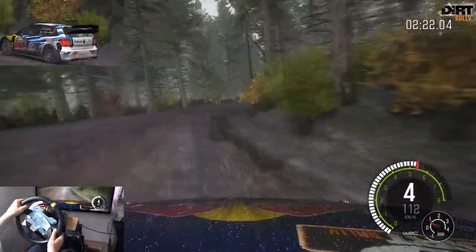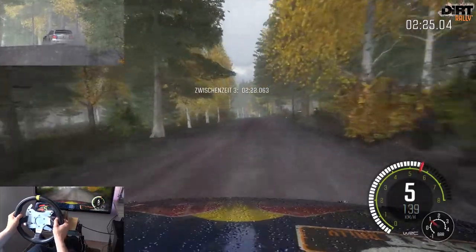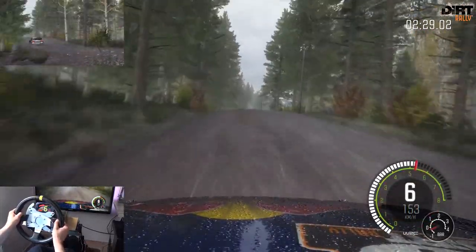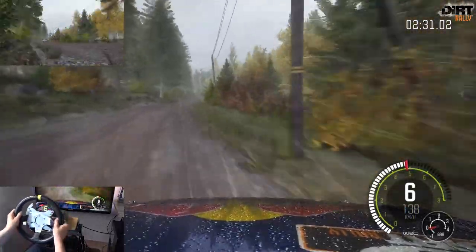Links 6 über 100. 40. Mittig halten, über Kuppe, Sprung Rechts 4, 60. Links 5 über Kuppe, Sprung 80.